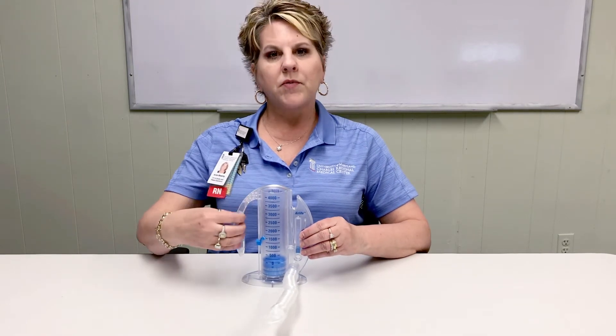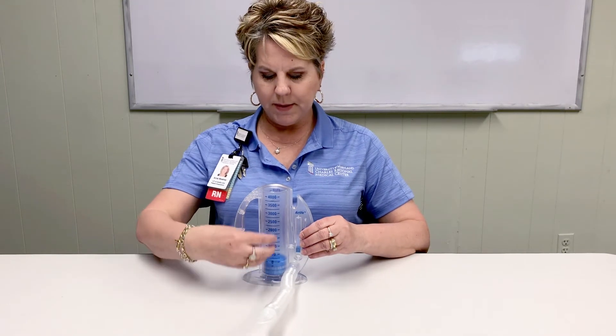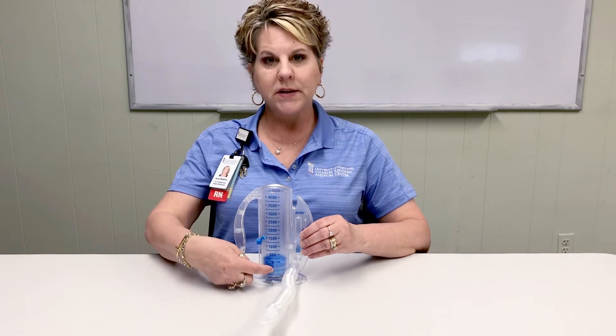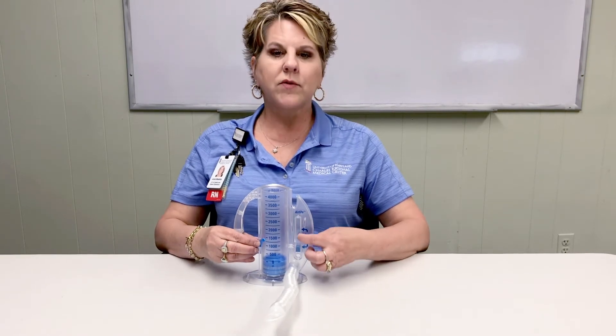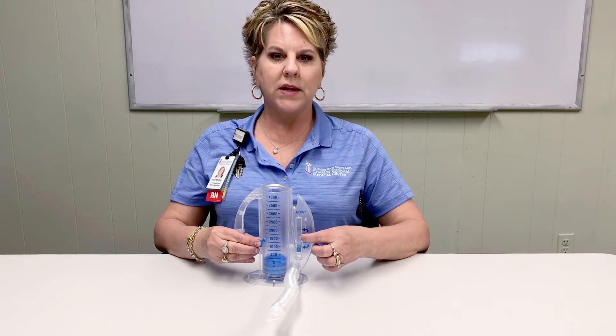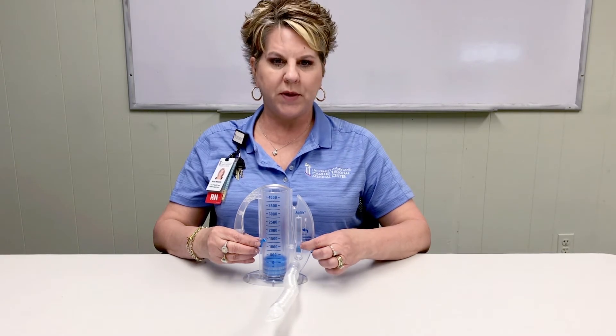The tool is made up of the handle. This is the main chamber with the blue piston inside. You have the goal marker. And you have the flow indicator, which will guide you to inhale slowly through the mouthpiece.